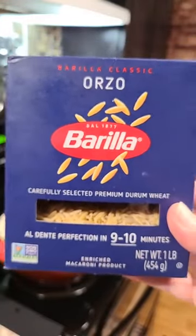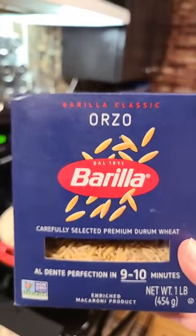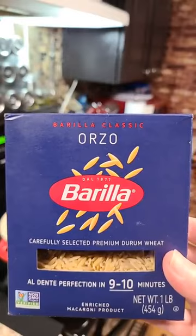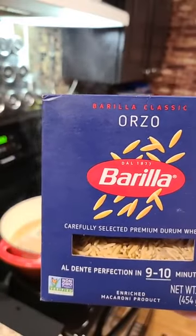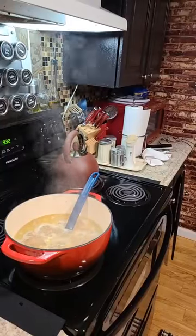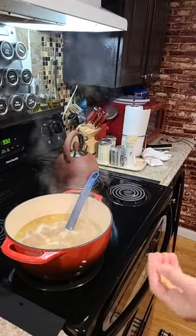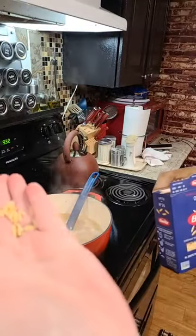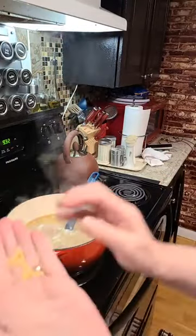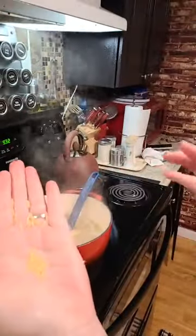Have you ever heard of orzo? It's in a lot of different Rice-A-Ronis. It's a pasta. So when you eat Rice-A-Roni, orzo is the pasta that is sometimes in the Rice-A-Roni. It looks like just tiny little pieces of pasta.